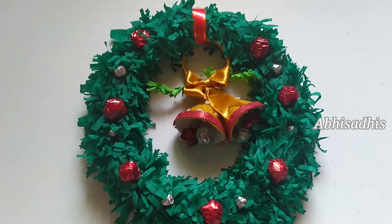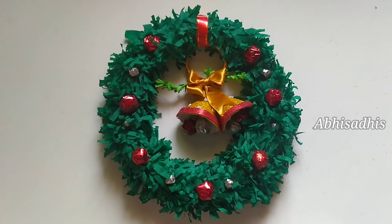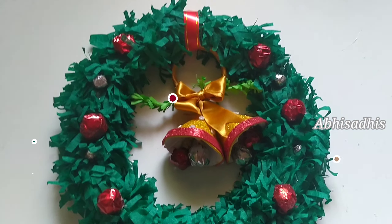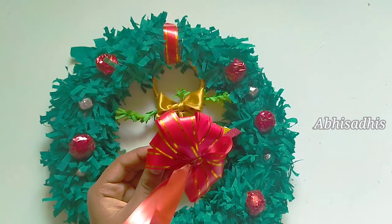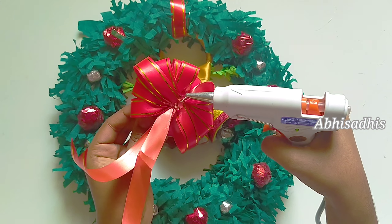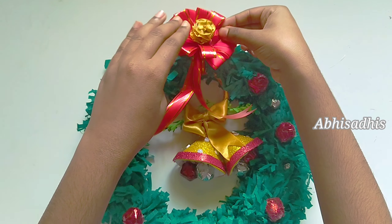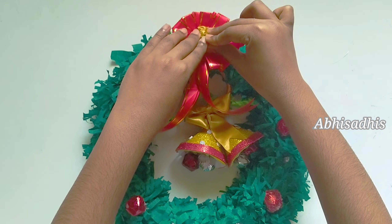And now the bell is hanging perfectly on the wreath. I've made a bow out of red ribbon and then made a golden flower and stuck it in the middle, and then stuck the whole thing onto the wreath.